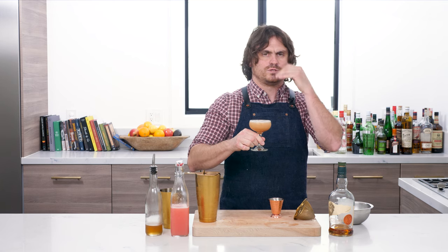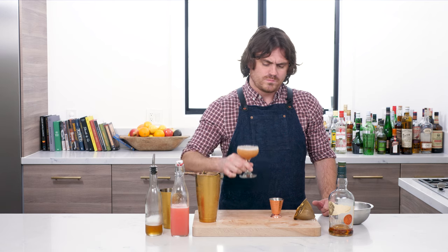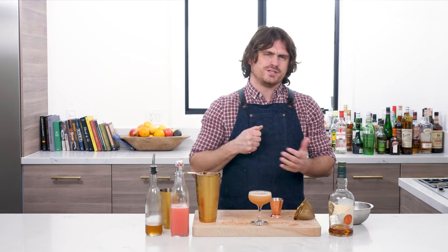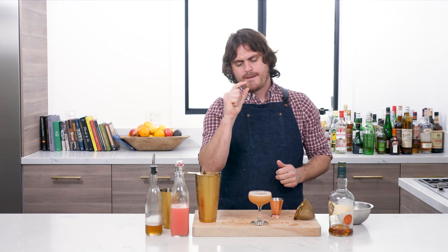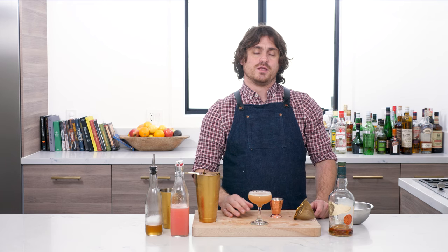Let's taste it. Oh yeah, it deserves a second sip. You get the honey and the bourbon and that nice citrus bitterness from the grapefruit — it's perfect. You have, my friends, the Brown Derby.